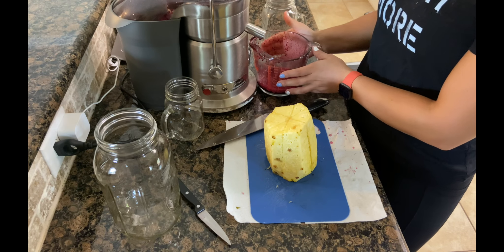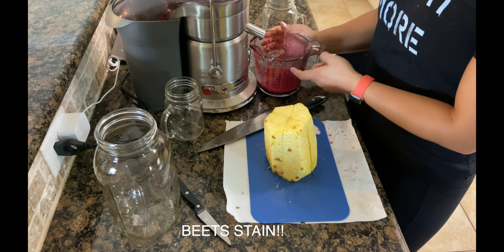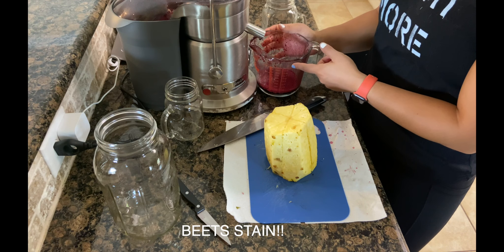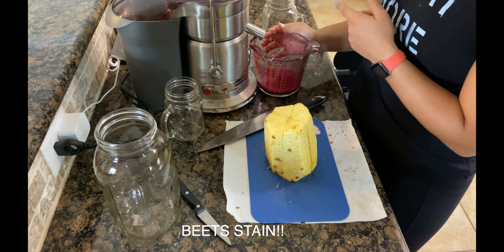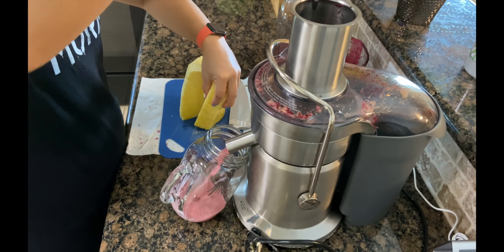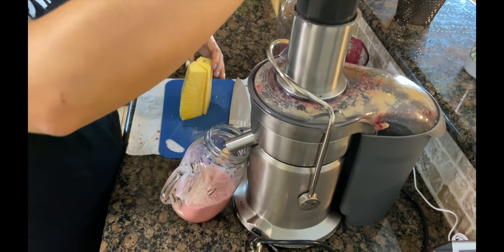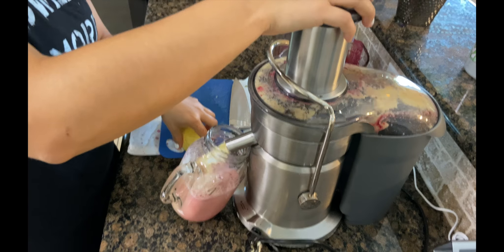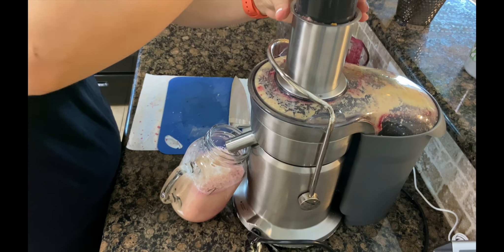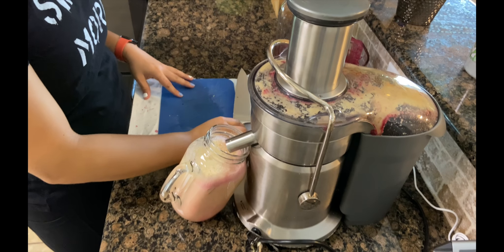I do want to mention that when you are juicing beets or anything, you want to use glass because if you use plastic, it will stain. I have a Breville Juice Fountain Elite Juicer. I've already had it for two years, so I think it's coming to the end of the road. I am looking for a new juicer, so if you know of any really good ones, comment them down below.